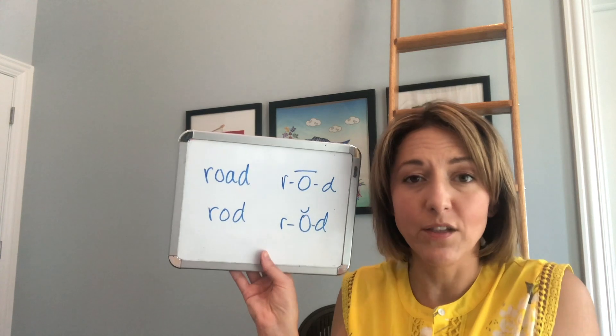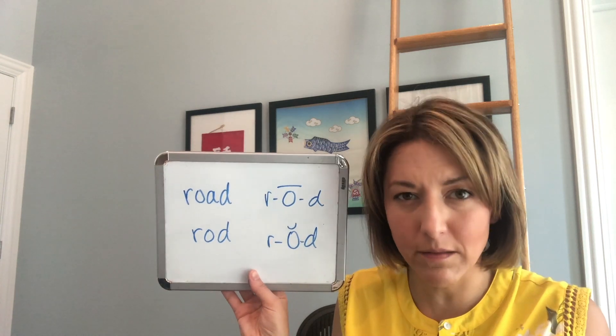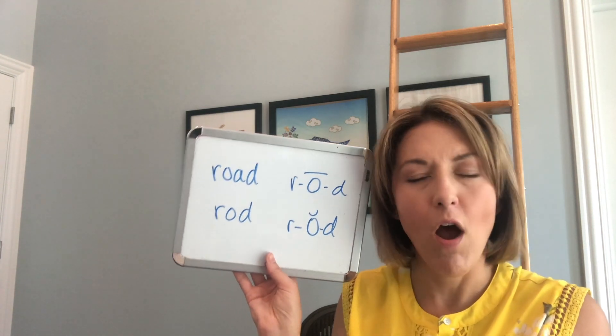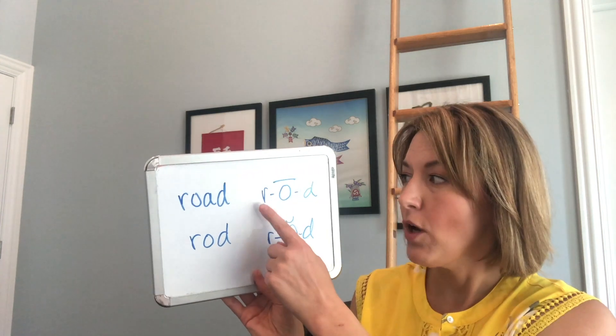For the word 'rod,' you are going to open your mouth wide in an oval, and when you do that your tongue is going to rest in the bottom of your mouth — ah. The back of your tongue will be slightly pulled up, but the tip and most of your tongue is in the bottom of your mouth. Ah. So we have two different vowels: oh, ah.